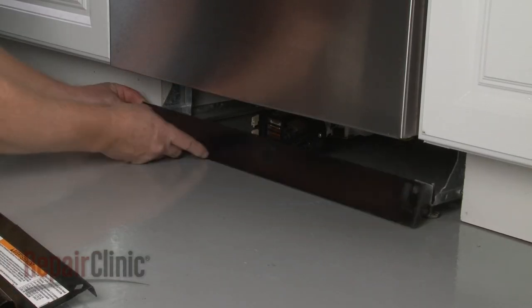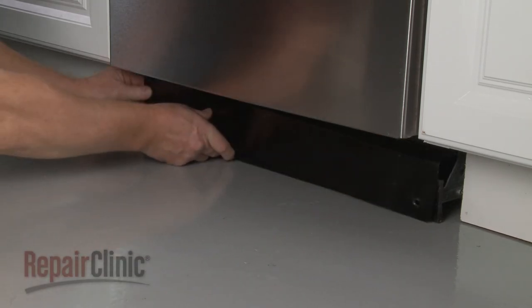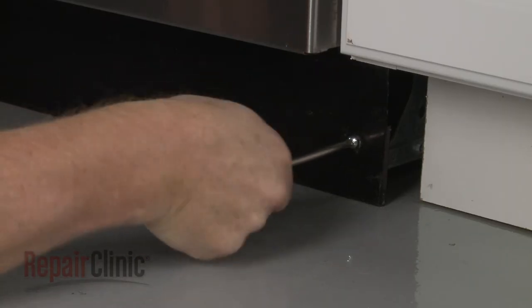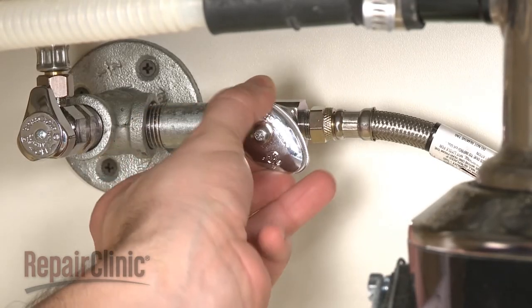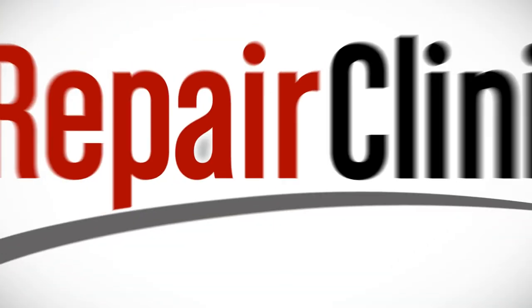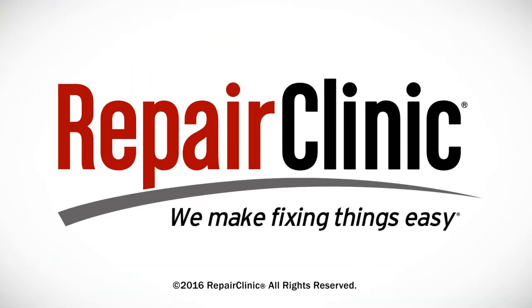Realign both access panels and replace the screws to secure. With the repair completed, turn the water supply back on, as well as the power, and your dishwasher should be ready for use. At Repair Clinic, we make fixing things easy. Thank you for supporting the production of these videos by purchasing your parts from our website.